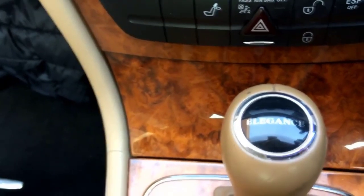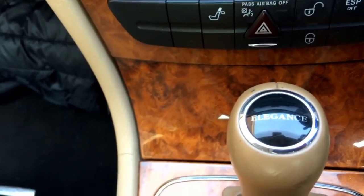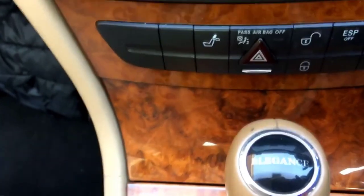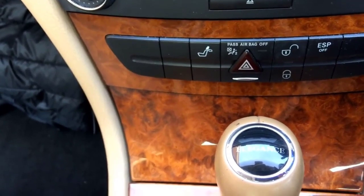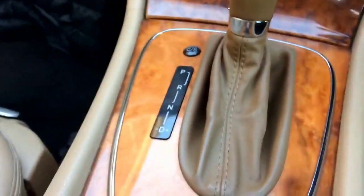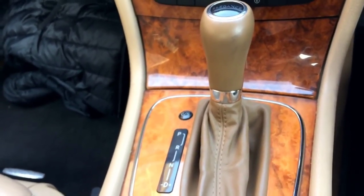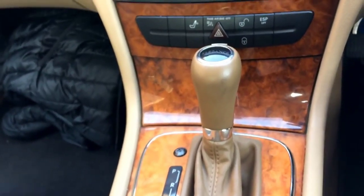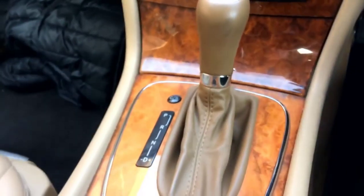The first thing you will notice is on this gear stick there is written 'Elegance.' This means that this is the Elegance model — it's not the fully loaded model, but anyway it has a lot of features which you can find on this particular Mercedes E280 or W211. It has a Tiptronic gearbox with drive, rear, and neutral, and you can change gears with this stick as well once it is in drive. I will switch it on later and show you.